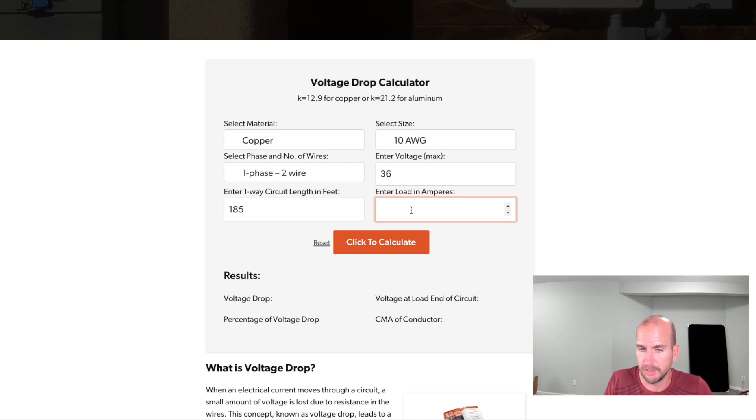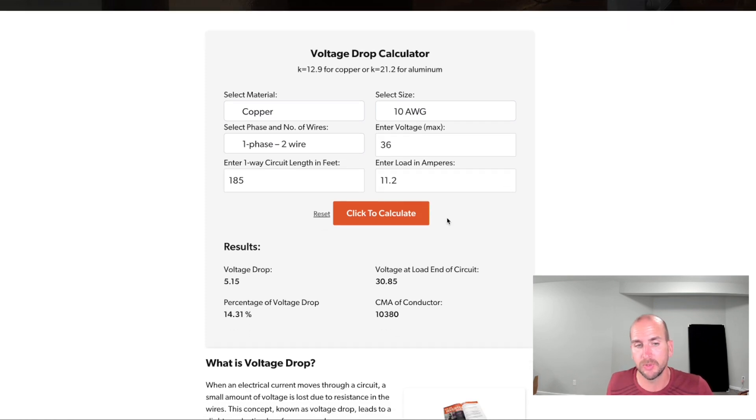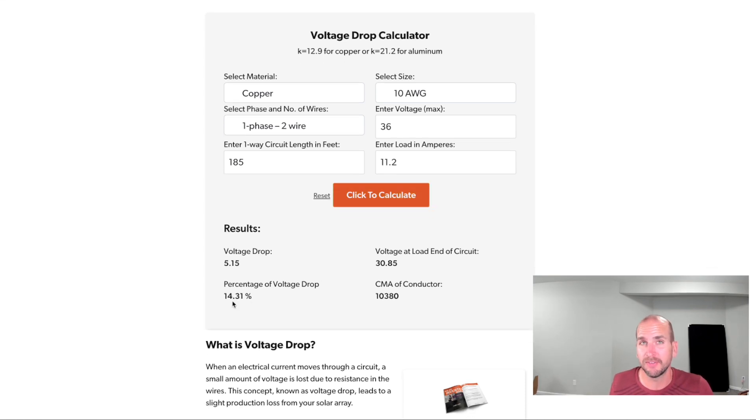Then our overall amperage: the maximum would be 11.2 amps. If I'm running at the maximum power point — perfect sun, everything ideal — and putting out right at 400 watts, I would expect with 185 feet of 10-gauge wire to have a 14.3% loss. That comes from a 5.15-volt drop from the solar panels to the EcoFlow. That is a lot. You'd want to stay below 5%, and ideally even in the 3% range, which would be in the professionally installed system category.